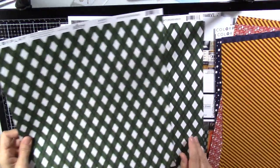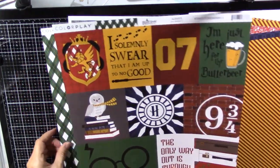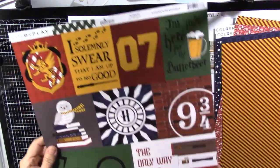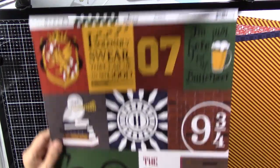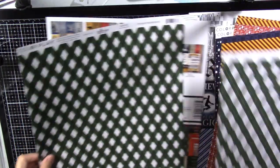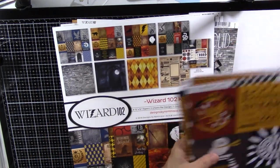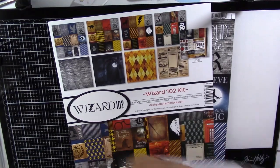Here's a nice green check with more cut-aparts that are fun. And that is the Color Play Wizard World pack.